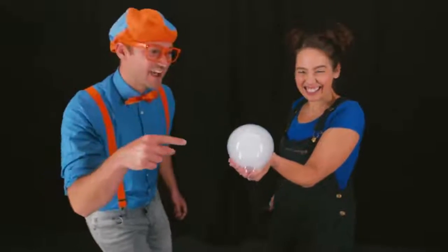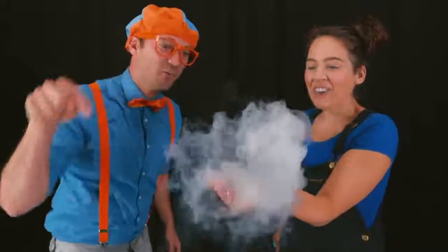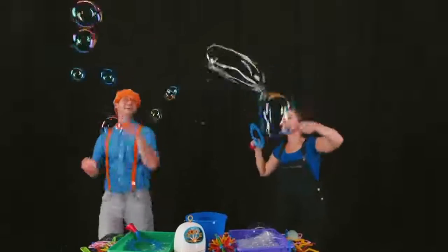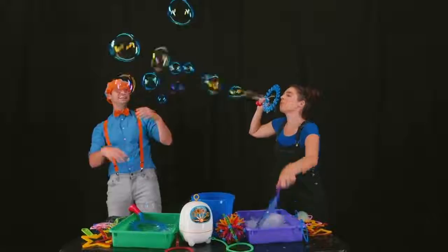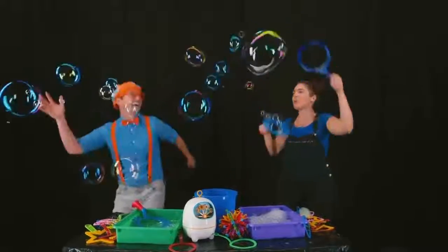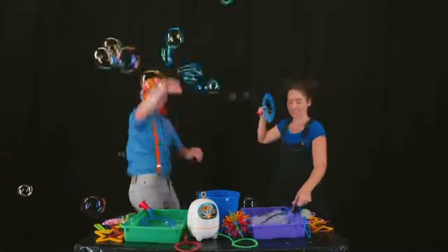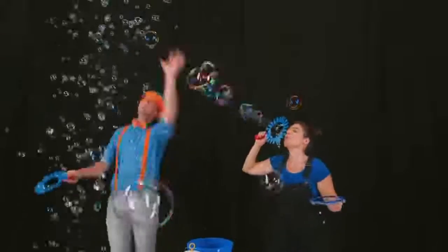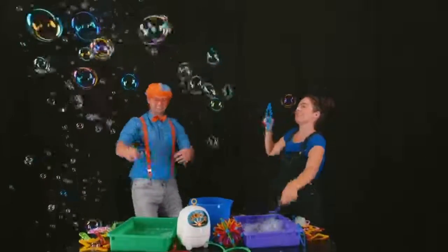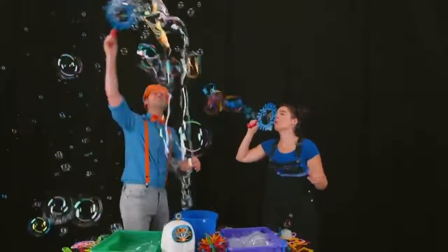Whoa, check it out — it's a cloud bubble. Can I pop it? Of course. Here we go. Whoa, I love popping bubbles! Wee! Whoa! Woohoo! Yeah! Whoa, that's a big bubble. Whoa!